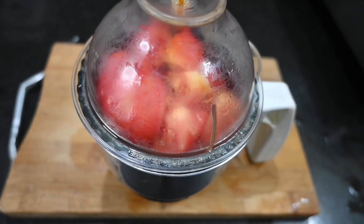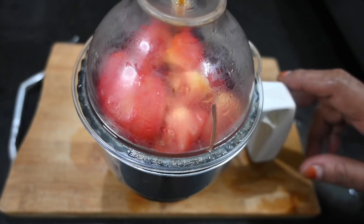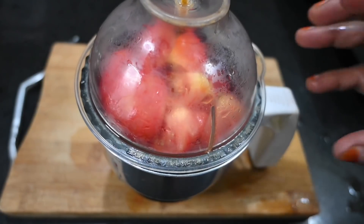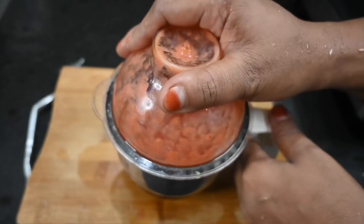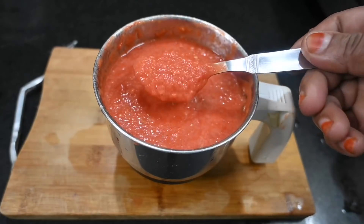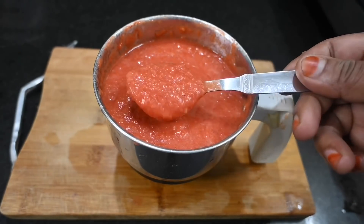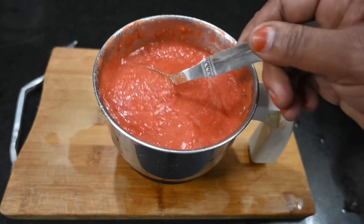Close the pulse. Use the pulse. Close the pulse for 10. Use the pulse. Good morning!